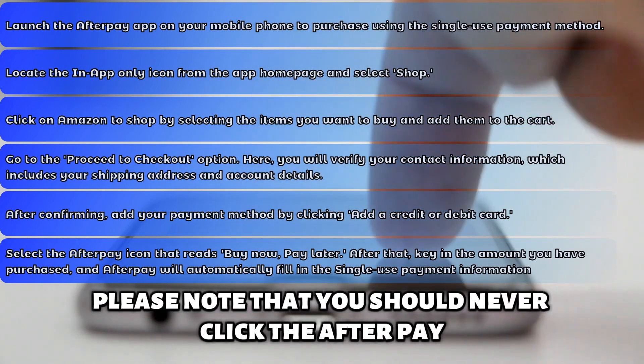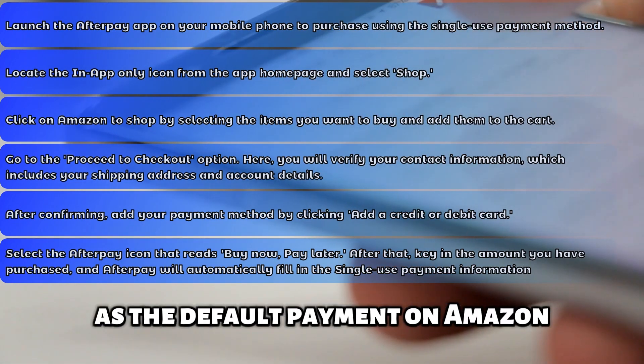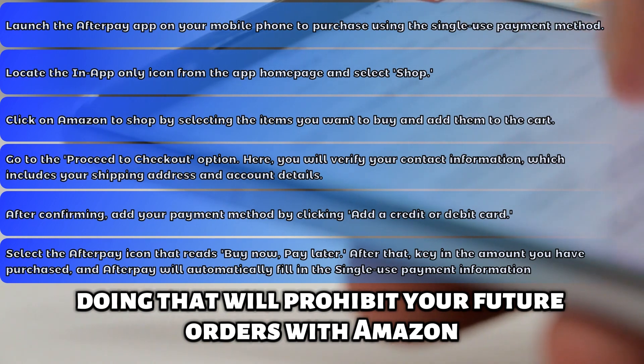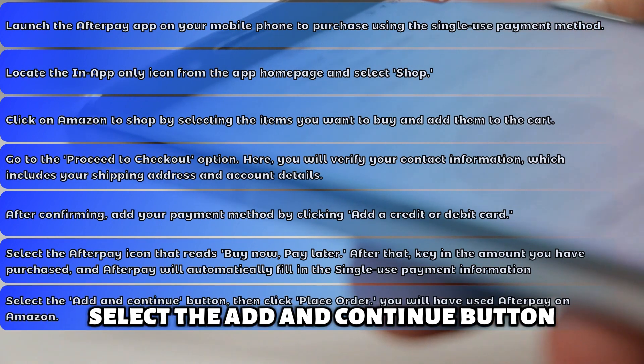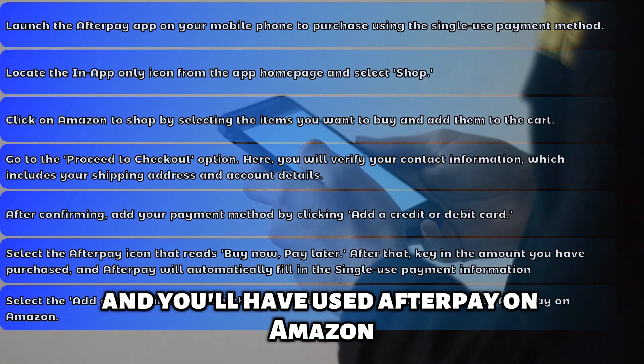Please note that you should never click the Afterpay single-use payment option as the default payment on Amazon — doing that will prohibit your future orders with Amazon. Select the Add and Continue button, then click Place Order, and you'll have used Afterpay on Amazon.